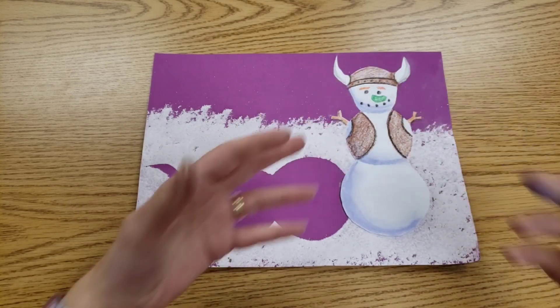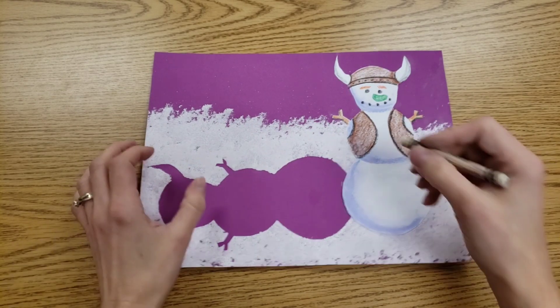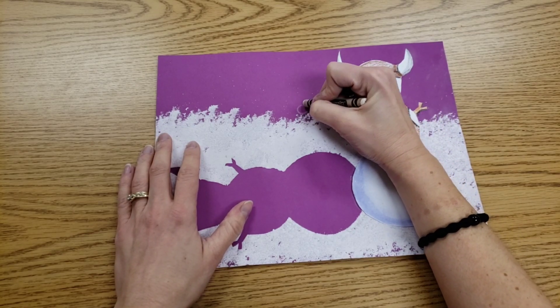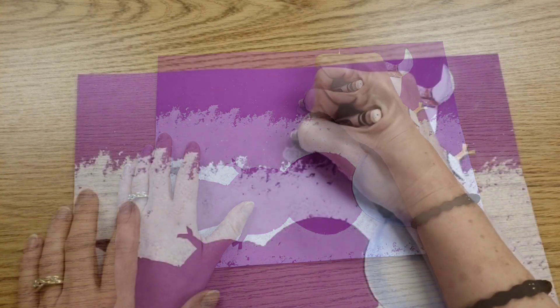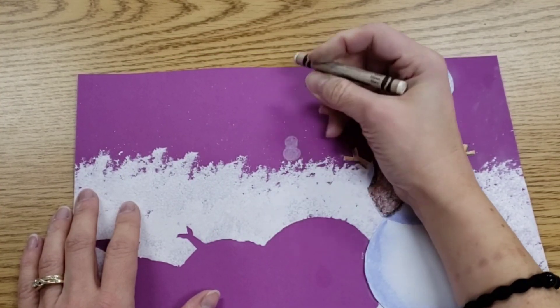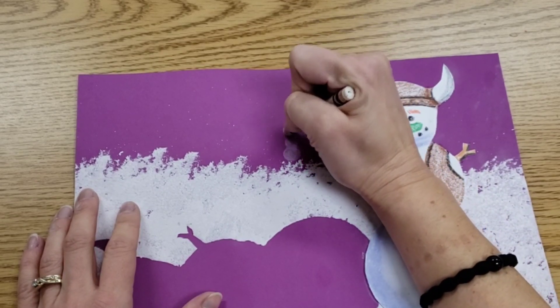This one is close to us — it's the biggest one — which means its friends off in the distance are going to be small. We're drawing them with white crayon, and we're making sure we color in those little snowballs so the snowman's friends are not see-through.